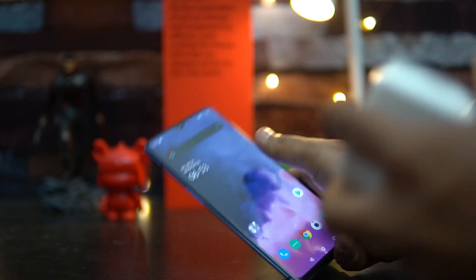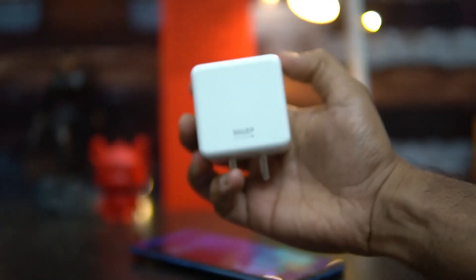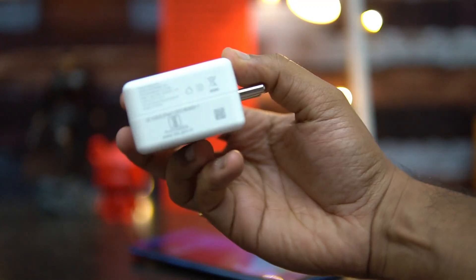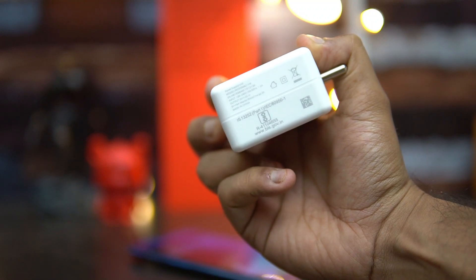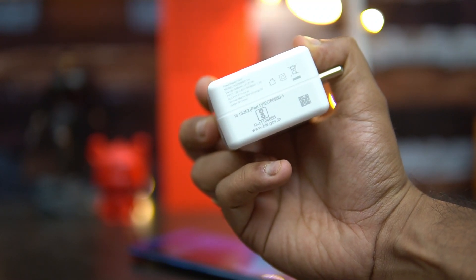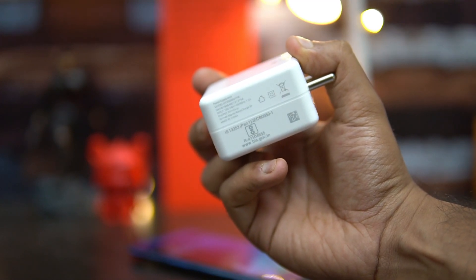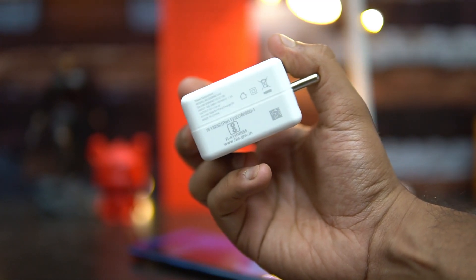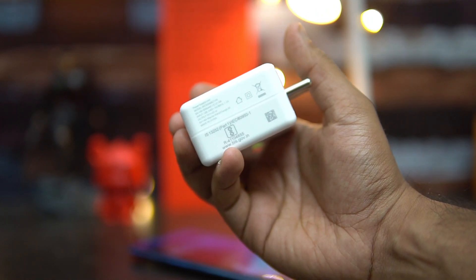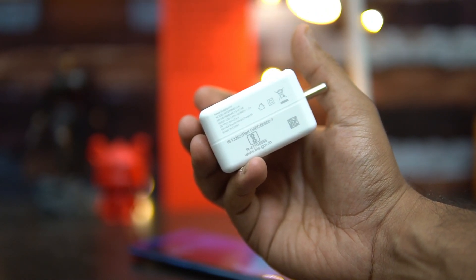We have the charger here — this is the Warp charger. If you look at the voltage rating, it's still 5V 6A, that's 30 watts, and 5V 2A. So that hasn't changed. But what OnePlus is doing is a software optimization to the Warp 30T, and with Android 10 the software for charging has been improved.